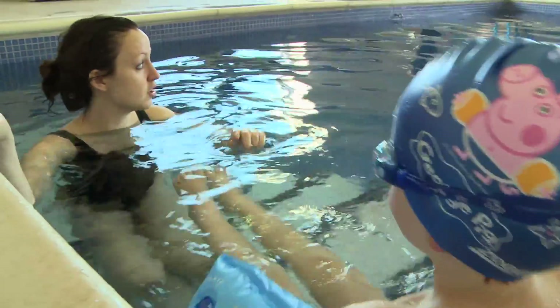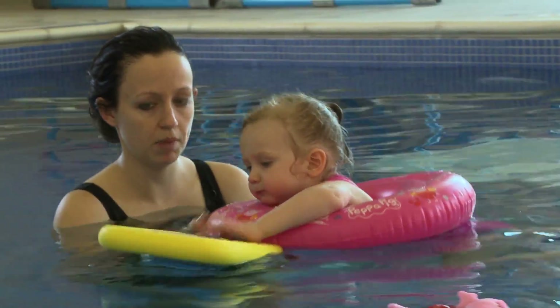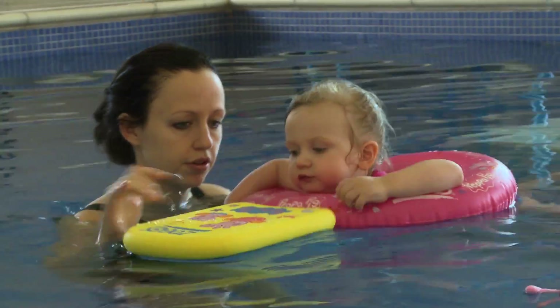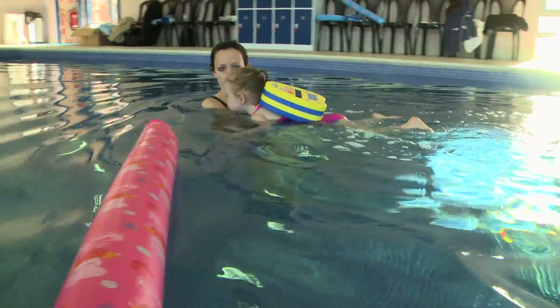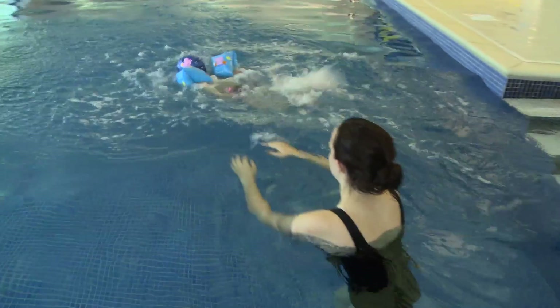Swimming caps come in lots of different designs and colours to help make swimming fun. And while we're on the subject of fun, don't forget that there are many toys and inflatables that you can take to the pool to make swimming with your child both educational and entertaining.